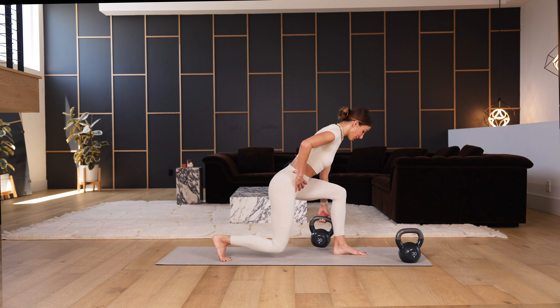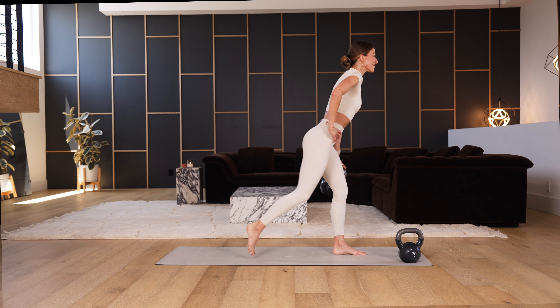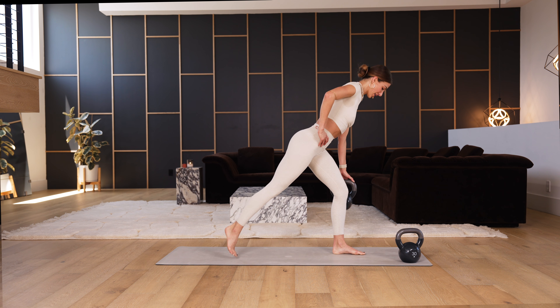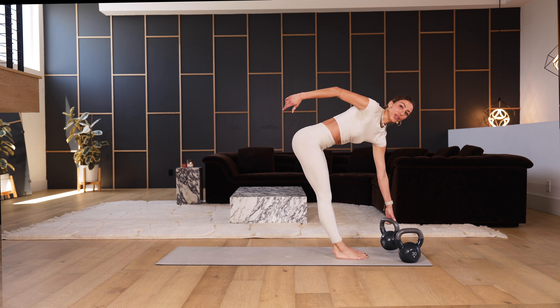For four, yes, for three — squeeze that left cheek. Last two, and one — hold, pause for a cause. Three, two, one, and done. Lower the weight.